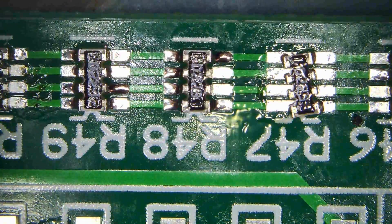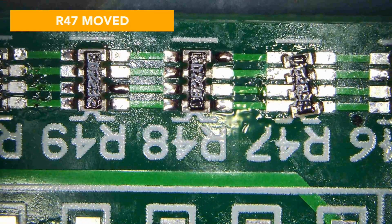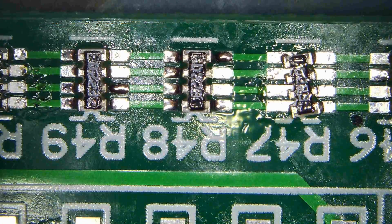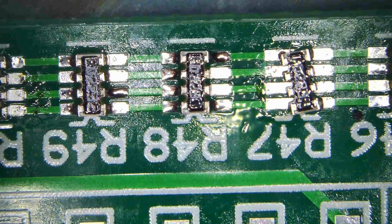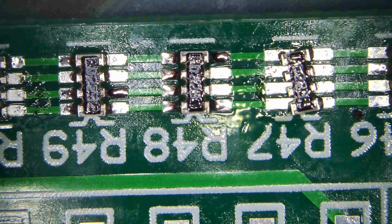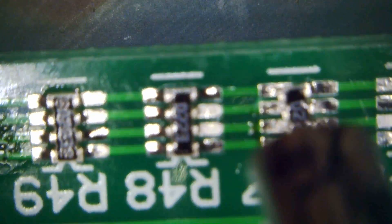So the problem we have here with R47 — that thing has to be resoldered because it's completely loose. We'll see if it flows back.